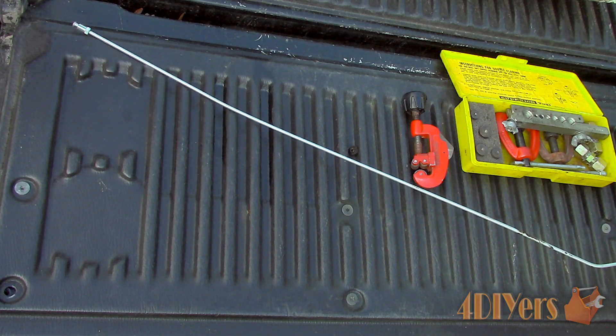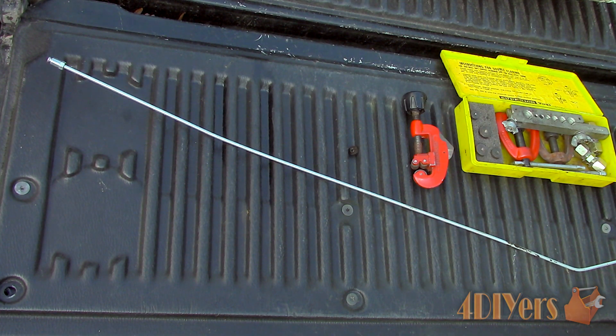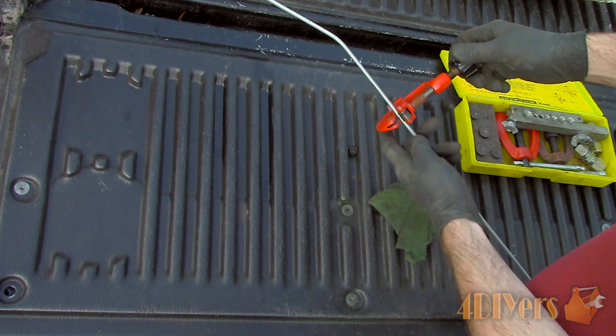In order to produce a double flare, you will need a double flaring tool kit, which I have in a yellow case. This kit will come with various dies that fit different sized lines, a clamp, and a cone tool.